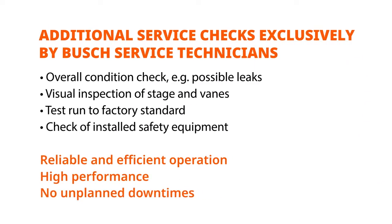To guarantee a long life and efficient operation of your vacuum pump, we recommend our globally available Bush service. We can do the whole maintenance and overhaul for you at competitive rates through maintenance contracts or individual service calls. This includes pressure and leak check, vein check, and a test run to factory standard.